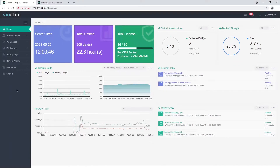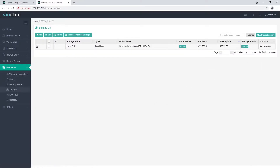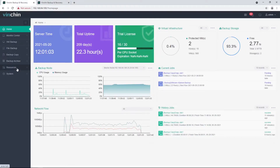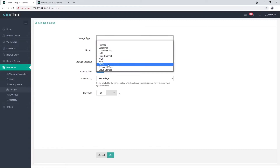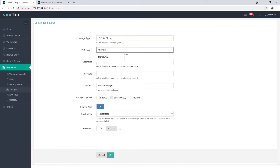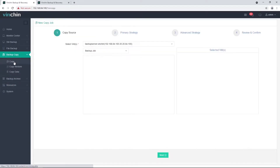Now let's begin with the configurations. I have already installed a Vinchin backup server on the remote side and the local copy storage has been added. Let's go back to the primary-side Vinchin backup server and go to the Resources Storage screen. Add off-site storage using the IP address and WebAdmin user credentials. When the off-site storage is connected, you are ready to copy your backups to the remote side for disaster recovery. So next, let's set up an off-site copy job.